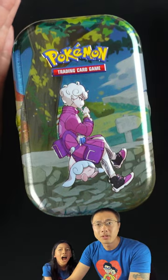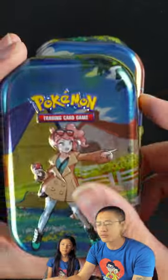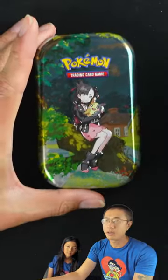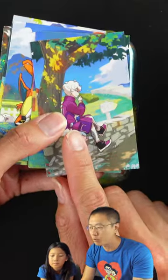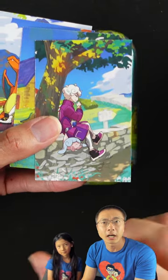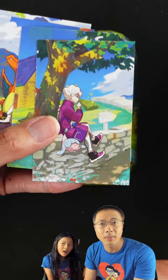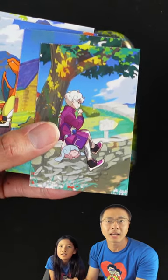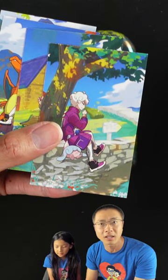Hey guys, recently we opened the Crown Zenith mini tin collection. There are five of them in the collection, and each of them comes with an artwork card that has the artwork on the tins — they all actually match up to form a nice panorama picture. If you want to see what that panorama looks like in its completion, check out the video in the description below where we link to the opening of these mini tins.